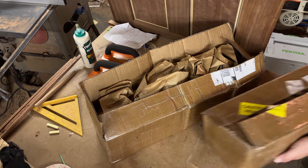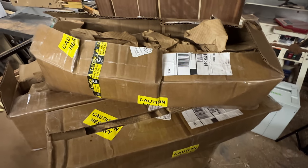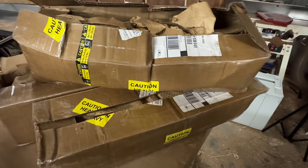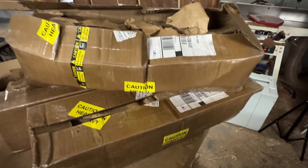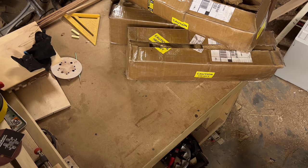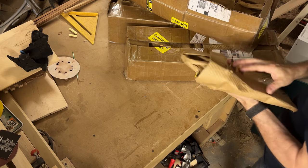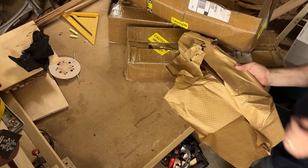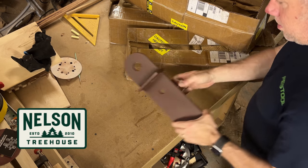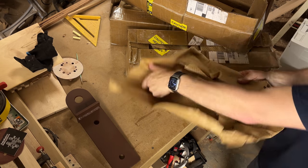I've had this treehouse hardware in the back of my truck for probably two months now, driving around. I haven't opened it yet, so I finally got it in the shop. We're going to empty the boxes out and see what we've got. All this hardware is from Nelson Treehouse Supplies. It's pretty heavy-duty stuff — it's a standard limb kit for a yoke, a dynamic and static yoke.